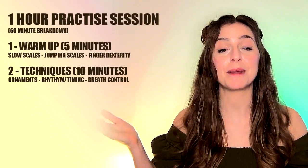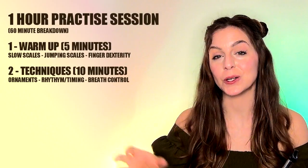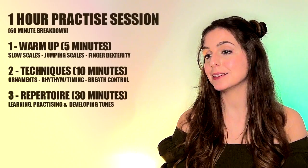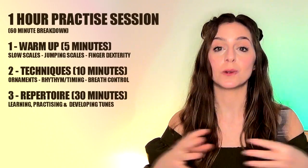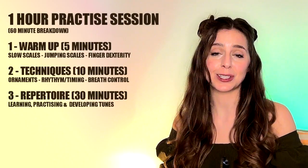So if we've got an hour, spend 15 minutes on this: 5 minutes warming up, 10 minutes working on your techniques. Now the bulk of your practice is obviously going to be your repertoire — the songs and tunes that you are learning to play on your whistle that particular day. If you're working on a difficult tune, do it nice and slowly.